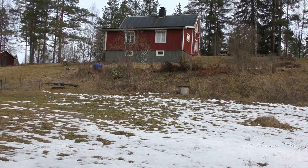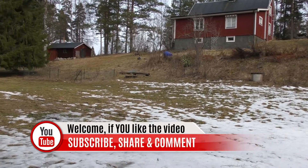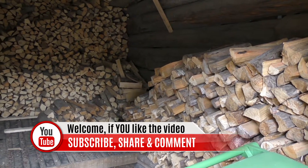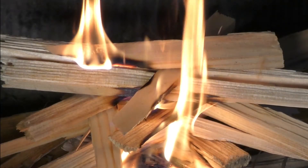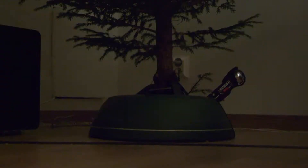Hi everybody, this is Andreas from Off-Grid Sweden. If you haven't been here before, welcome for the first time. On this channel I show you things that we do on the homestead — tips and tricks, reviews, stuff related to homesteading and off-grid living, and also videos like this one. If you haven't subscribed, please do so if you like the content and you will get notified on new content.